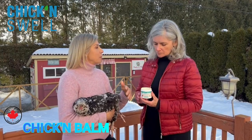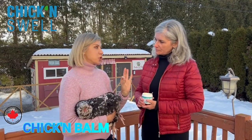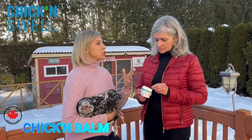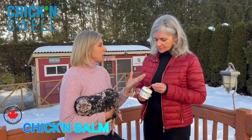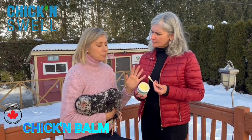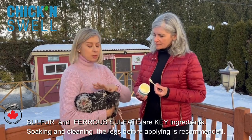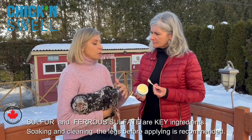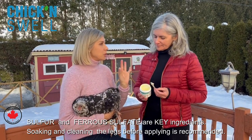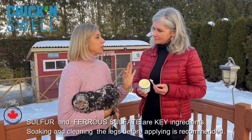Chicken Balm is made specifically for chickens because we have some special ingredients. Not only emollients like shea butter, coconut oil, and petroleum jelly, but also vitamin E to really help the skin to heal. We also added two very specific and magical ingredients: sulfur and ferrous sulfate.